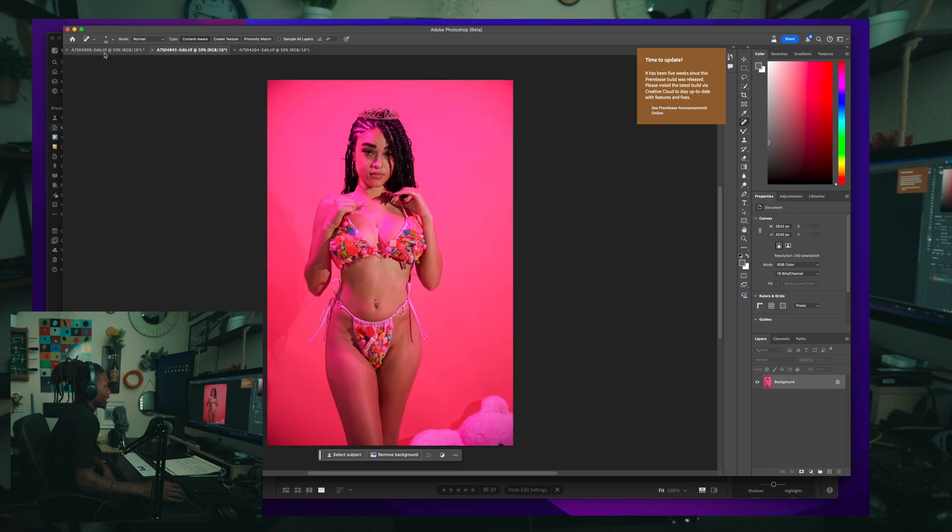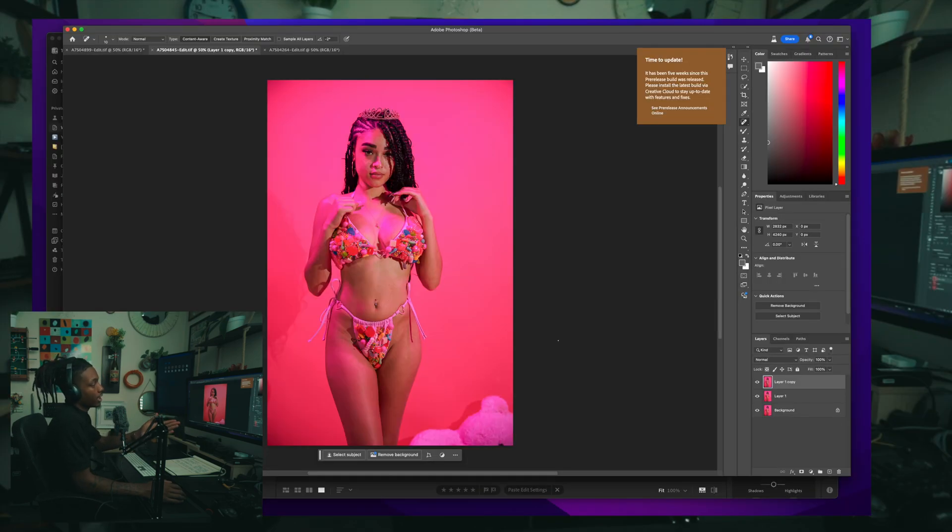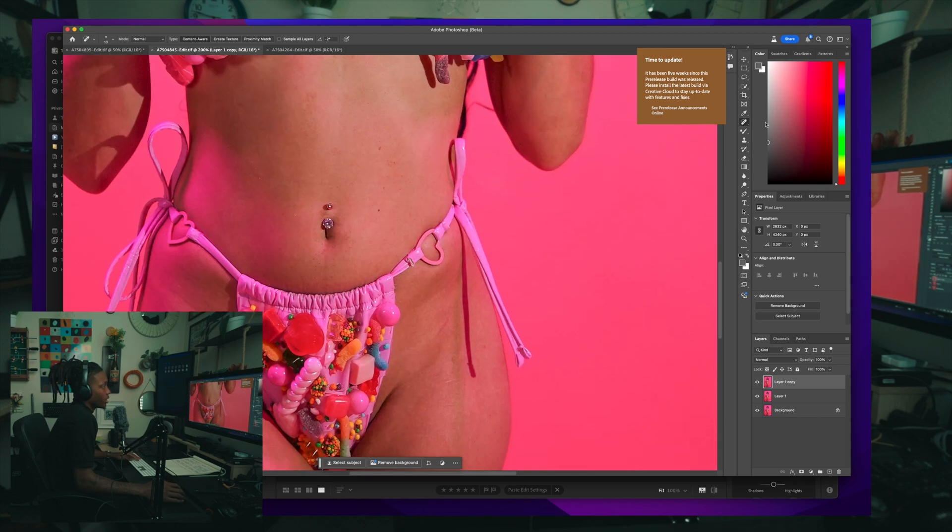I'm gonna pick an image that's easy to see the curve. I always go Command J twice to duplicate the layer. That way I can play with the top layers and still have the bottom layer intact so I can see where changes were made. Then I always love to go in and fix up the image first — do a little minor retouching on the skin.